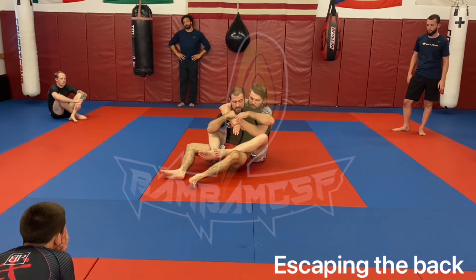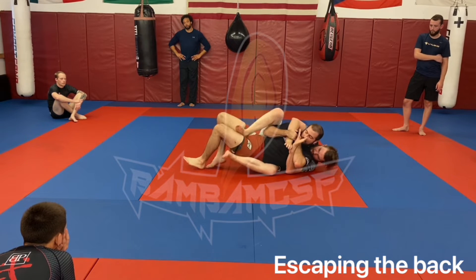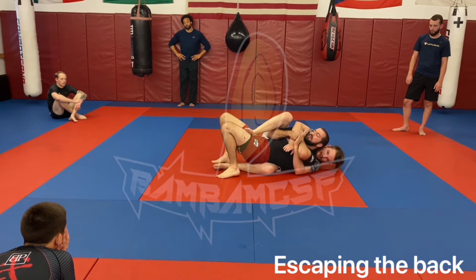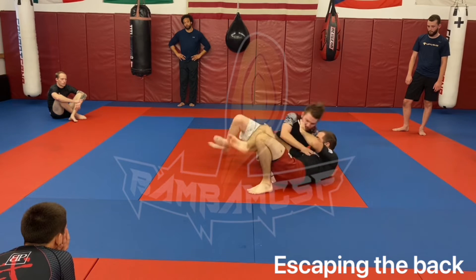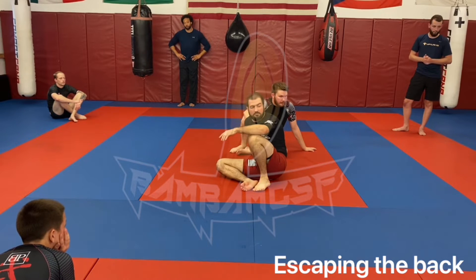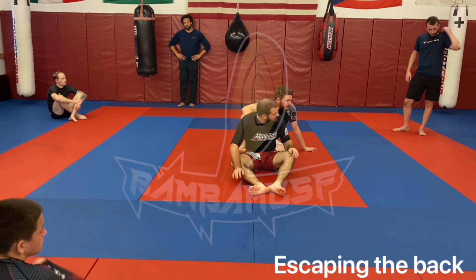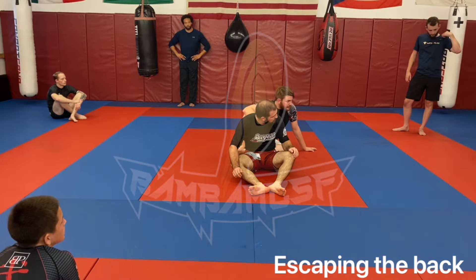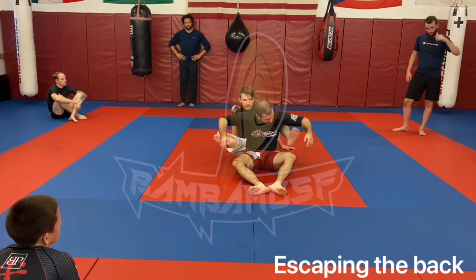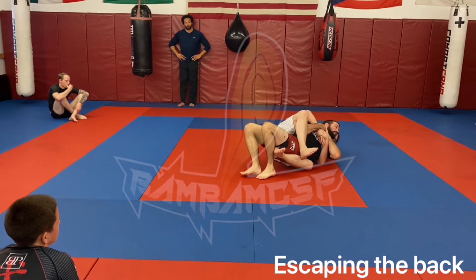Now Riley goes to the other side. I'm here trapping, still blocking with this hand, tucking my chin, starting to roll my hips over, stepping over that ankle, turning, and blocking the leg. Blocking the mount as much as I can. Some people instead of going to the side, try to reach through with the leg and hook the other leg.